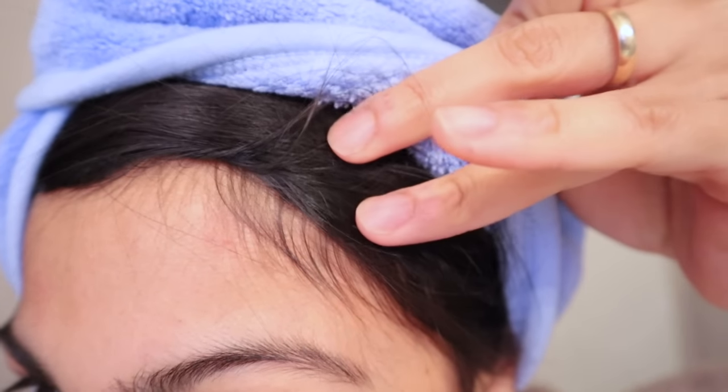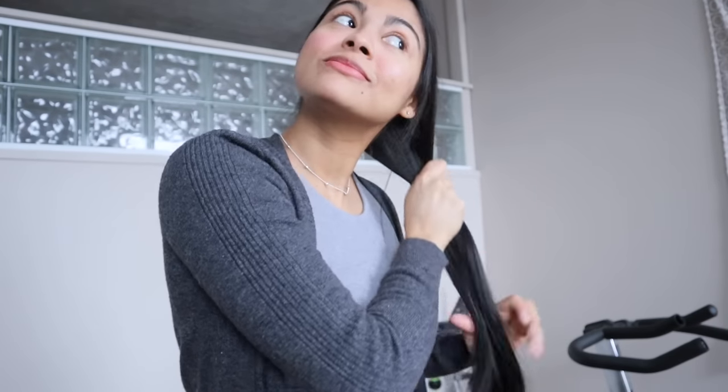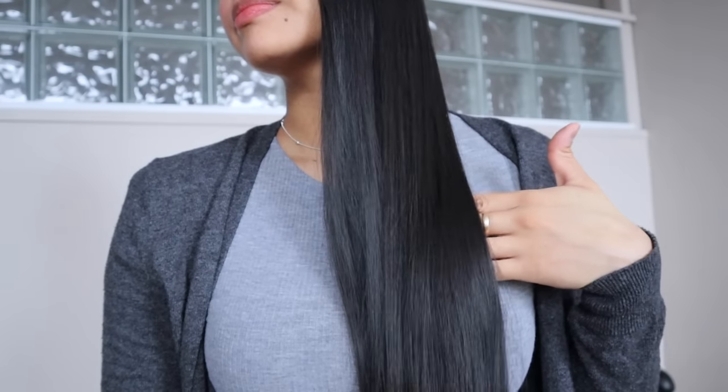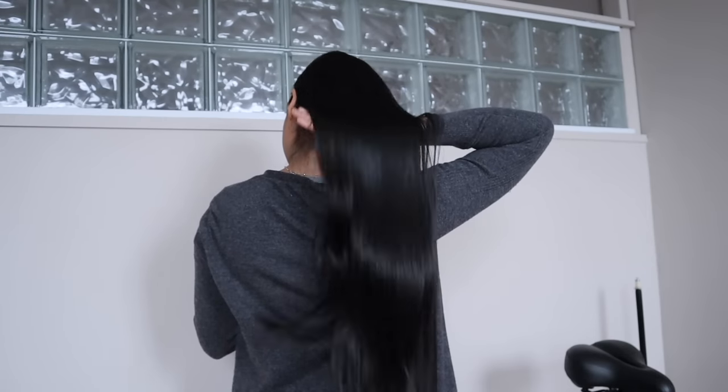Two hours later — it is currently almost 11 o'clock and I think my hair is dry. And this is how my hair looks — it's very soft, it doesn't have any frizz, it's super manageable, and most importantly we did not use any heat on our hair. Thank you so much for watching, I love you all, see you next time!